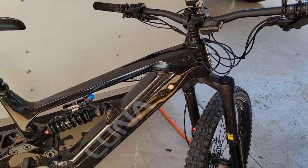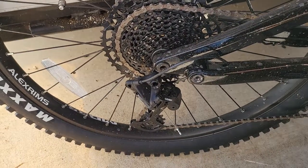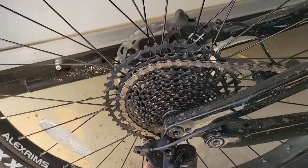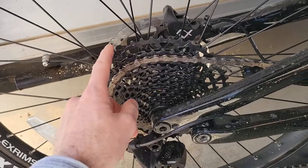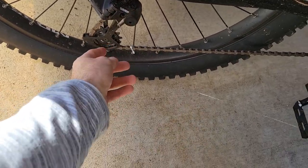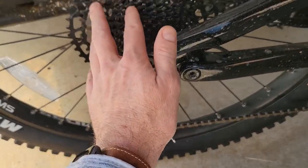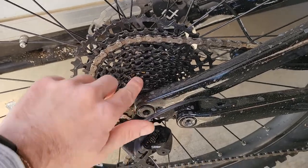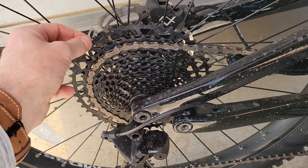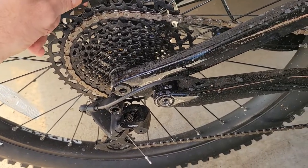The derailleur is okay, but it can be a little clunky. It's really hard to get onto the top ring — I'm not sure if there's an adjustment I need to make. In the middle gears it's fine, but on the top gear I can still hear it binding slightly, like it's not quite wanting to stay on there.